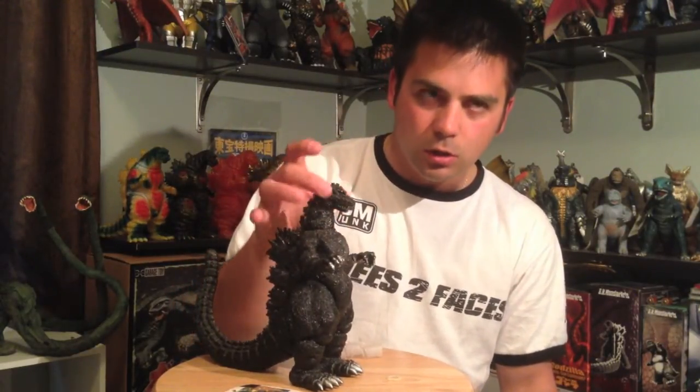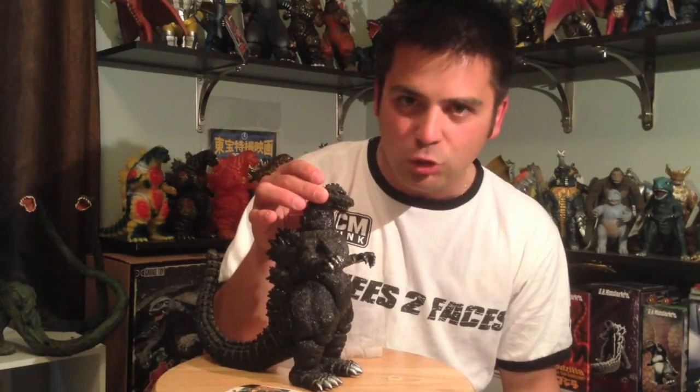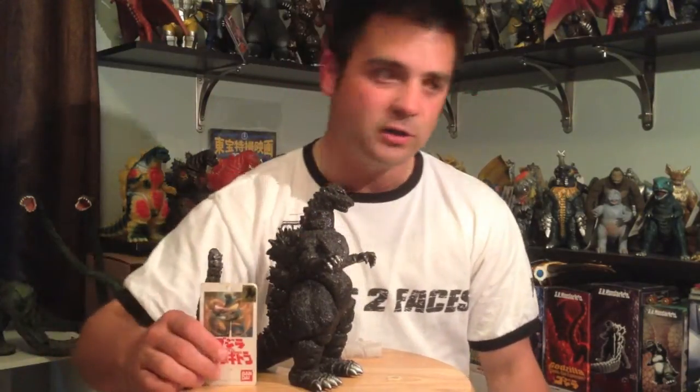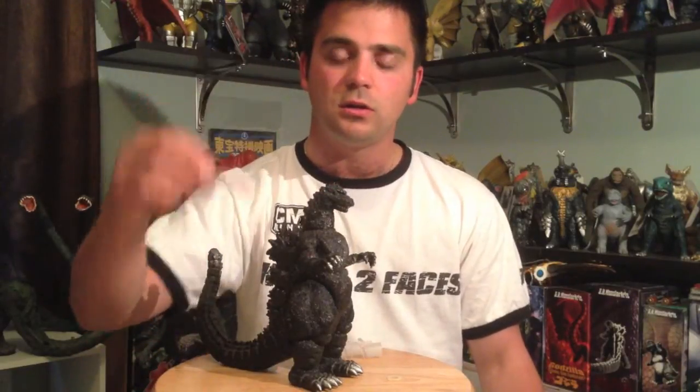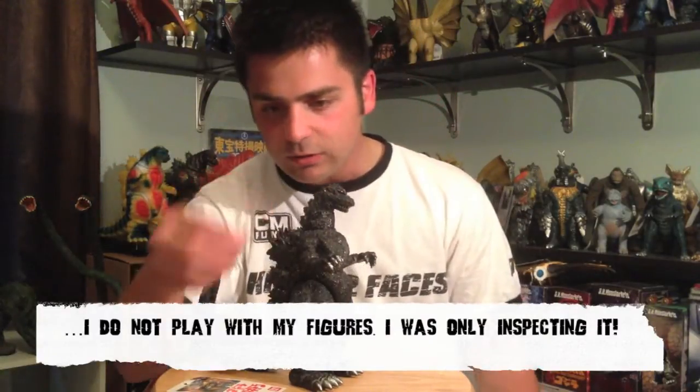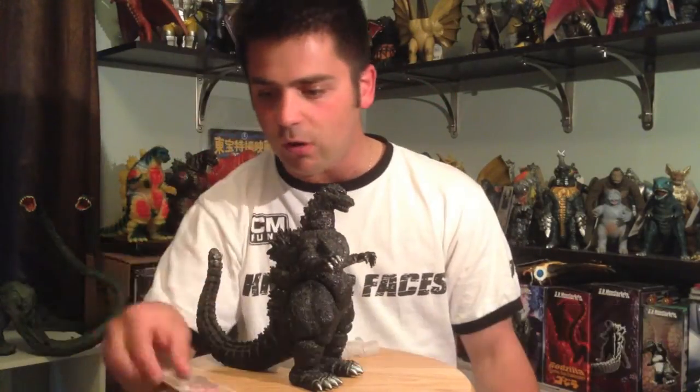There's a paint variation in the eyes — the Korean version has green eyes while the Japanese version has orange eyes. Also, on the tag it says printed in Japan, whereas on the Japanese version it says made in Japan, printed in Japan. So while I was playing with it, my tag broke — the plastic tag busted off.